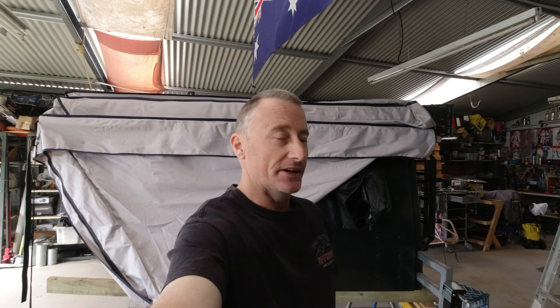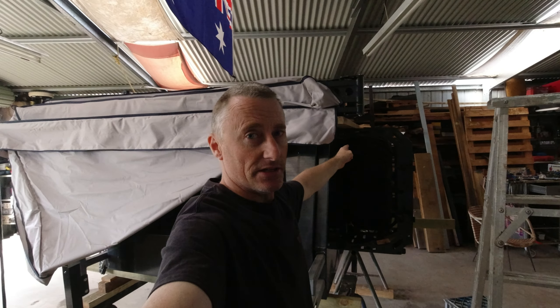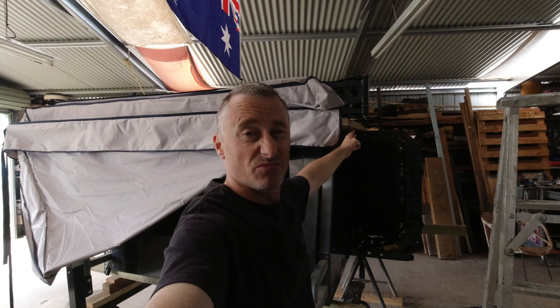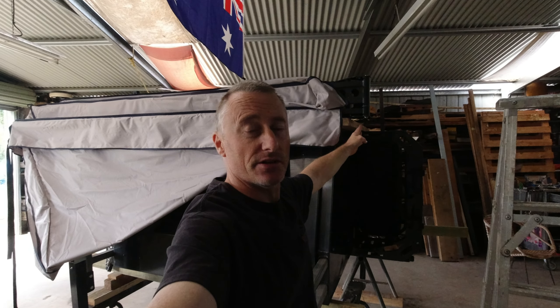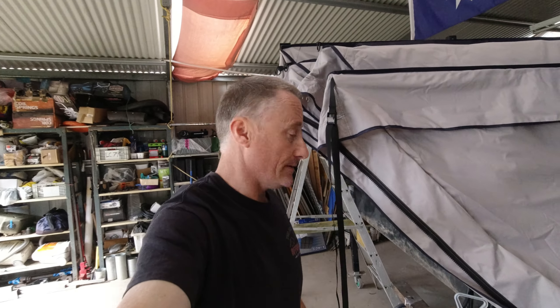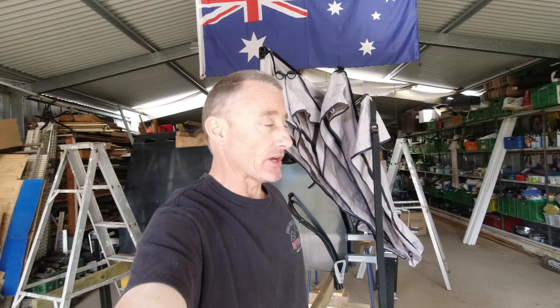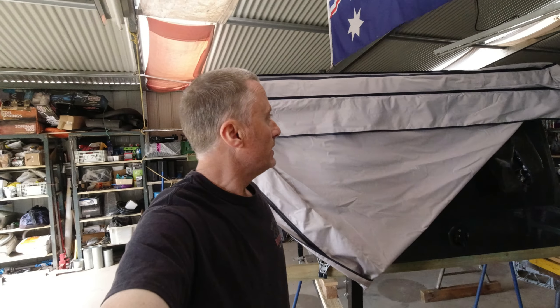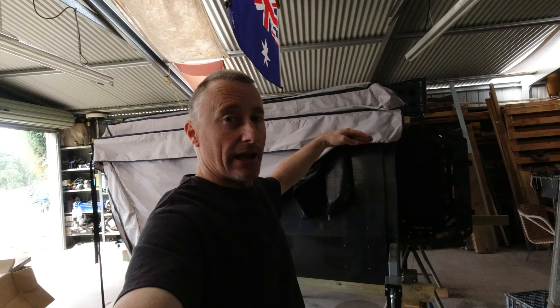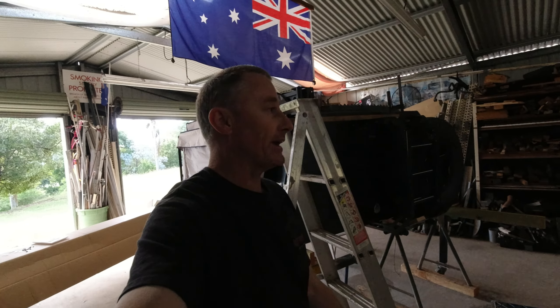I've got the awning just sitting up there on some bits of wood, trying to get my spacings right. I'm about 12–13 centimeters from the edge of the hinge — they recommend no more than 20. At the front I've got about 80 centimeters; max is a meter, so I'm happy where it is. I'm trying to get it as low as possible, so I'll need to cut a little bit off the top of the bracket.